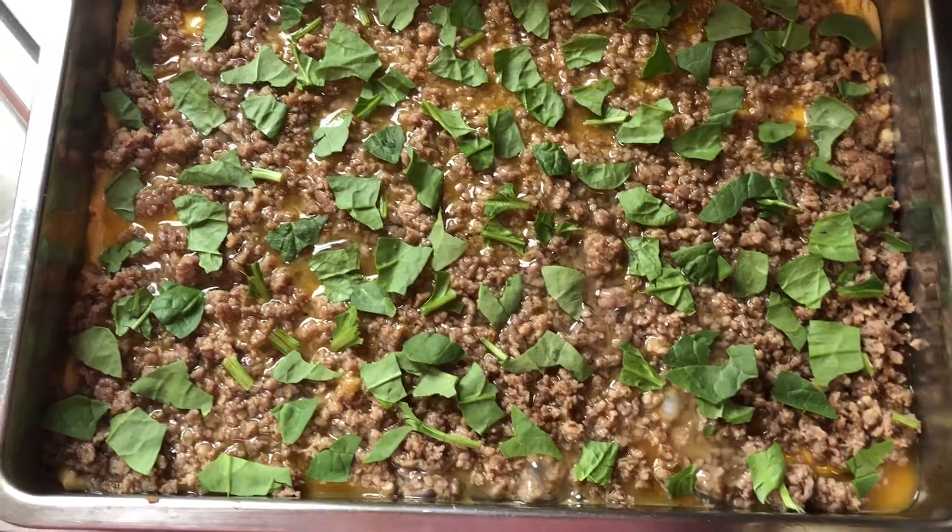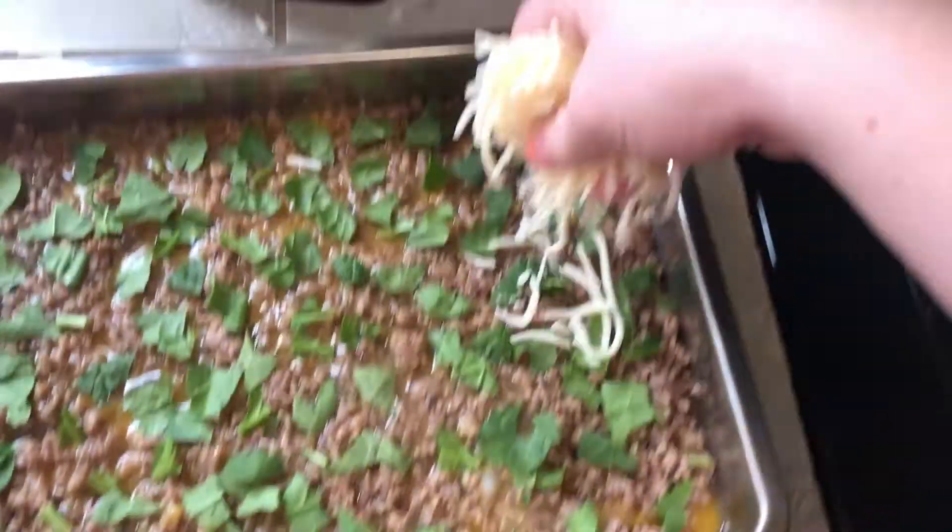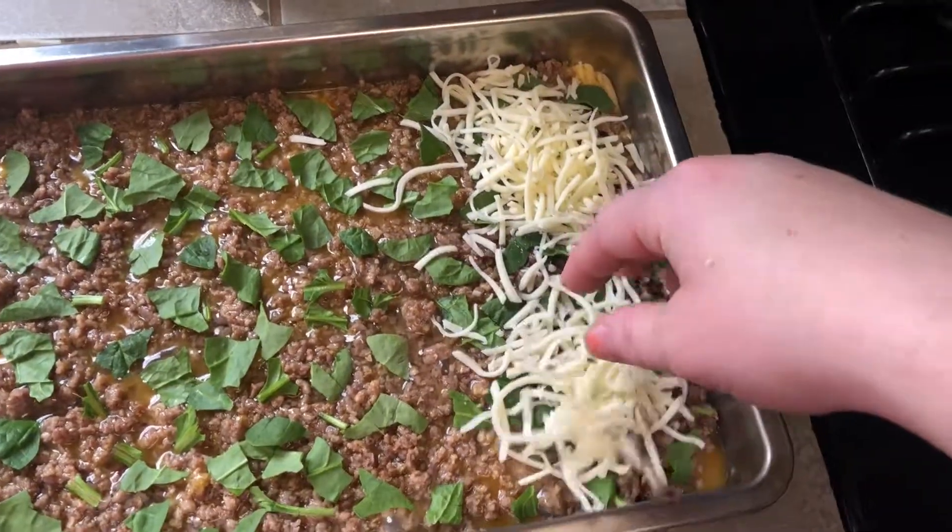I decided at the last minute to do something different — I added baby spinach, just tore it with my hands. Now I'm going to go ahead and add the cheese on top, and the oven is ready.